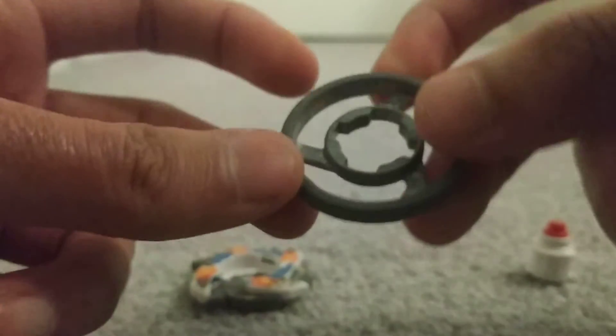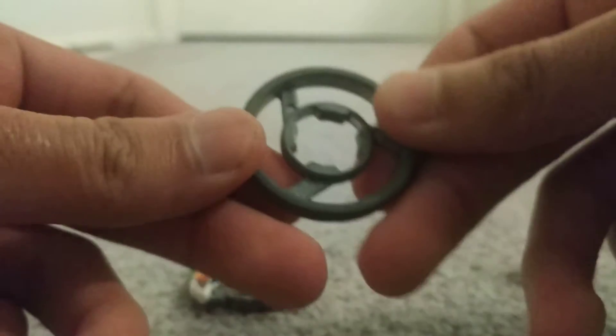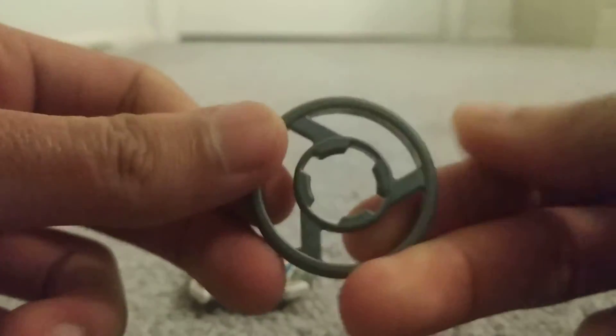Here's the weight disc — Circle Wide. It's just kind of a standard weight disc.